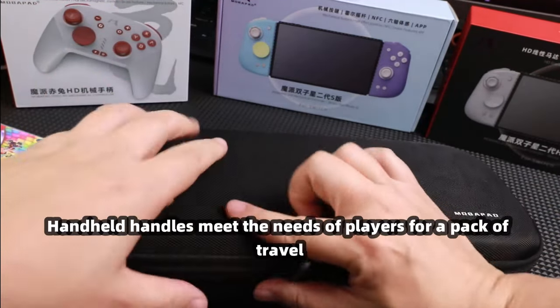Everything that should be there is included. The handheld handles meet the needs of players for a complete travel pack.